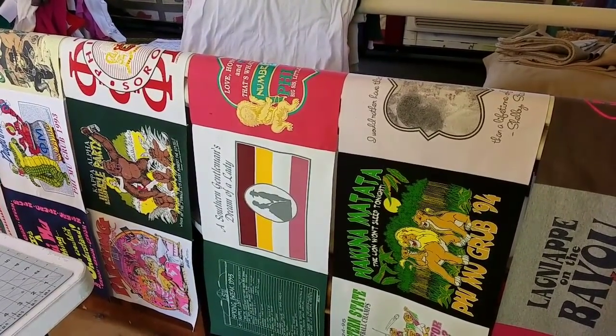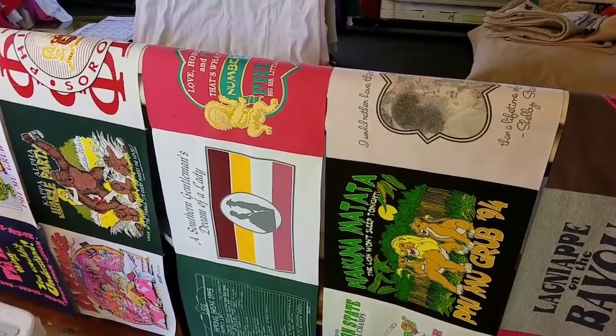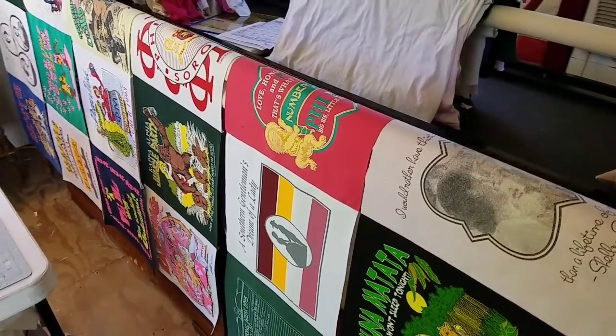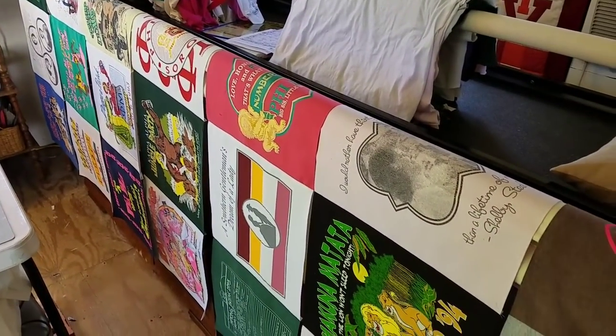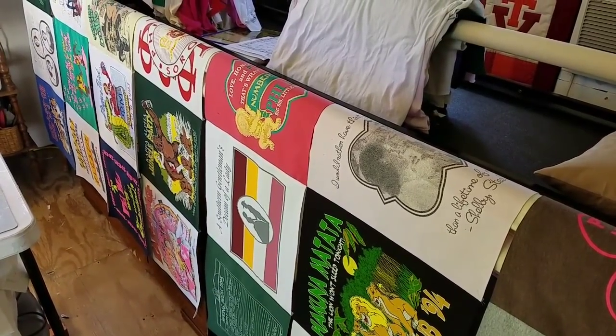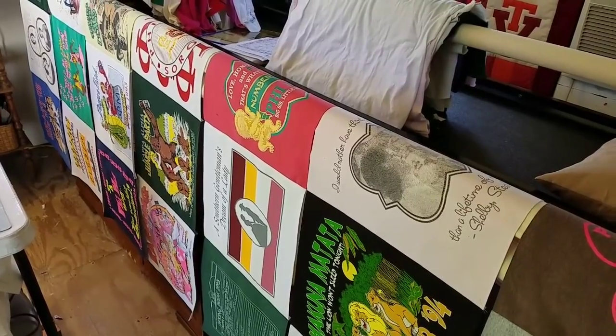Good Saturday morning everyone! I'm out bright and early for a busy day. I have all of my seven rows assembled, and I'm hoping that by lunchtime I can have this whole centerpiece of this quilt assembled.